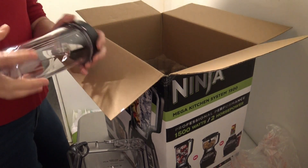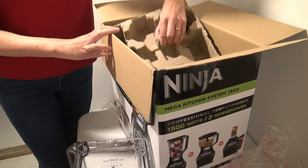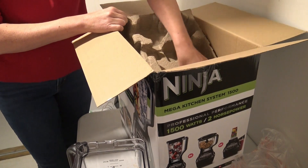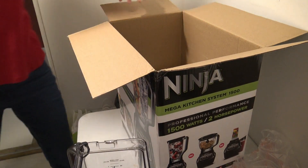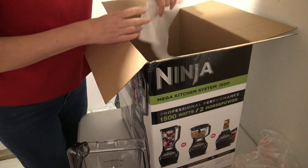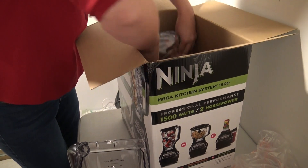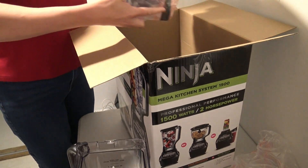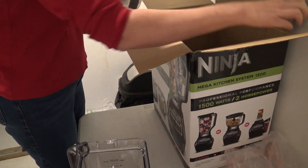Okay, apparently my little daughter needs to put her slippers on. After you get those out, there's one more good piece of cardboard in there because now we're getting to the meat of it all — you have your food processing bowl.